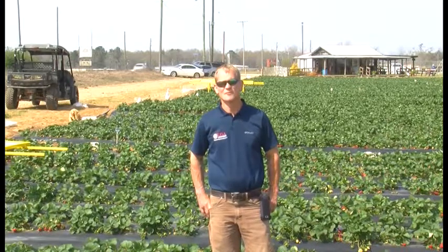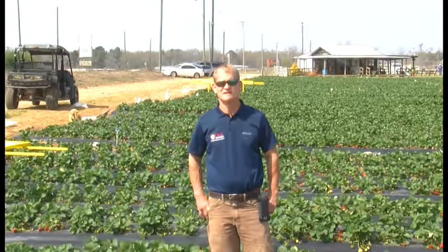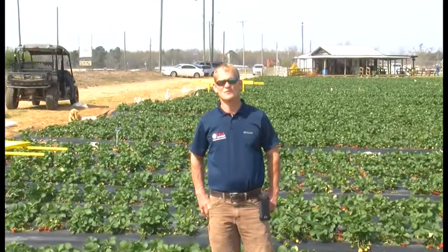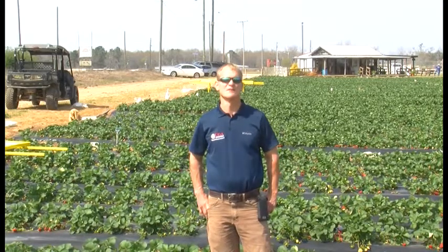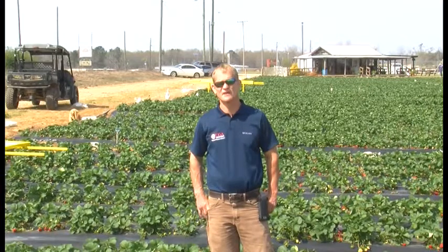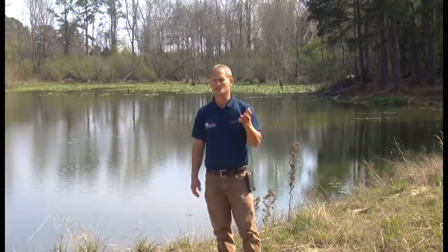I thought it'd be pretty interesting to talk about building wood duck boxes to improve the habitat for wood ducks in ponds and waterways in the area. It's a cheap tool you can put out to increase the number of wood ducks and help out the habitat and the species. It's something a dad and son or a granddad and grandson can easily put together on a weekend. It might even be a fundraising activity for a 4-H group or local youth group.